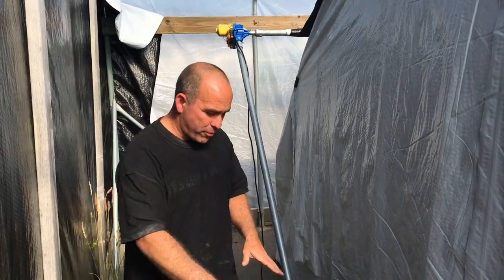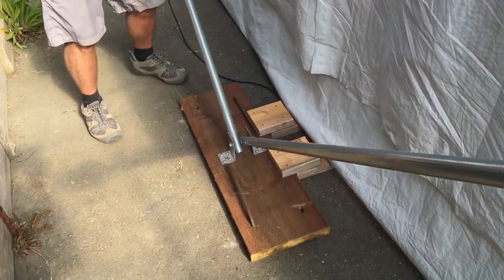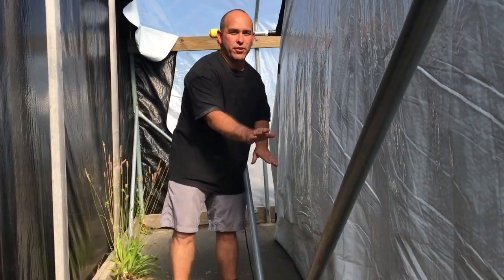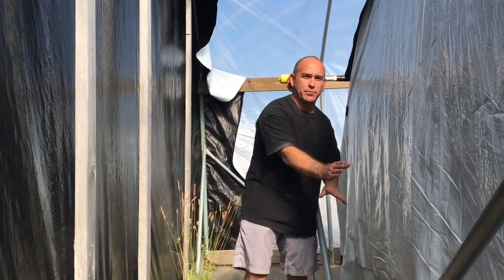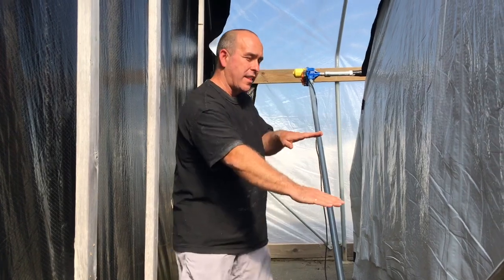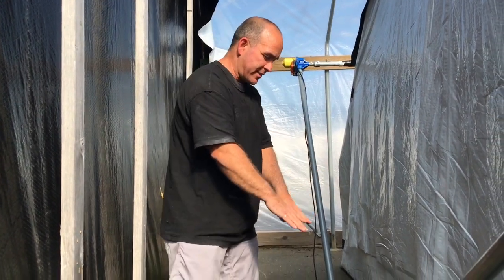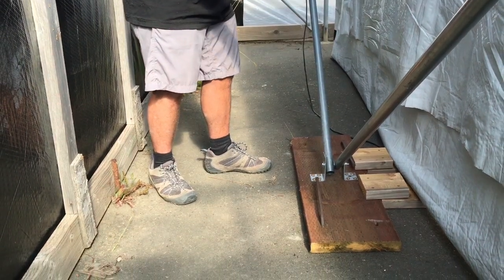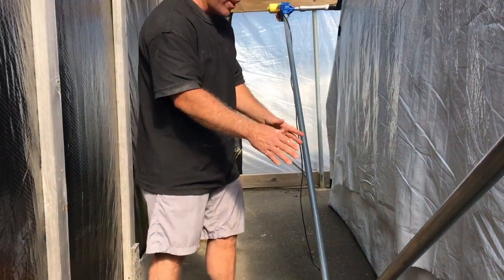When installing the pivot point, it's really important that it is leveled this way — you do not want it canted this way. It's okay for it to be unleveled the other way because the arms will compensate since it's a hinge point. But if you install it completely level, that's actually the best.